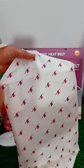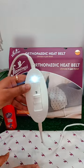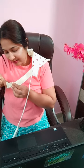No side effects, automatic control of set temperature, 3 comfortable heat levels, low power consumption, made from soft material. I definitely suggest using the Flamingo Orthopedics heat belt for those who are suffering from any type of pain.